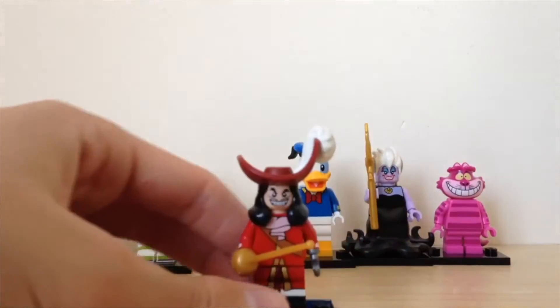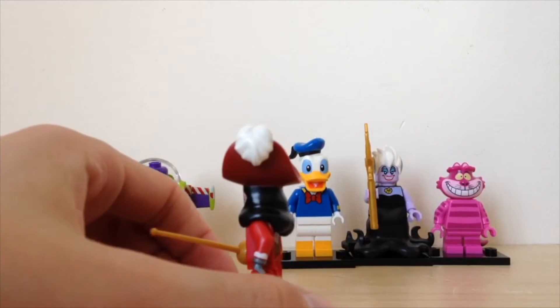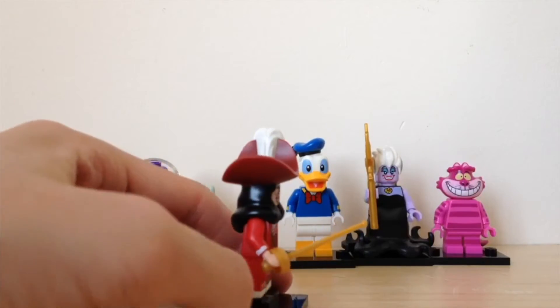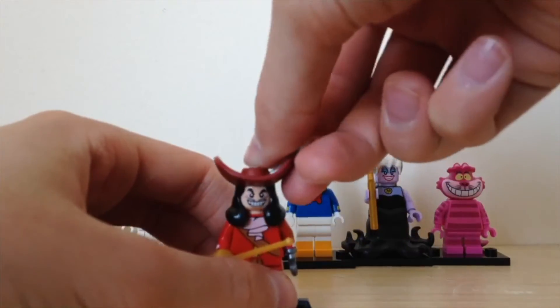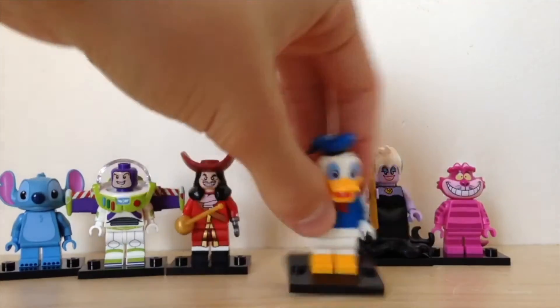Let's move on to Captain Hook, who's got his hook and his sword. Very cool — he's got a giant head mold, it's all one hair mold. Then we've got Donald Duck.